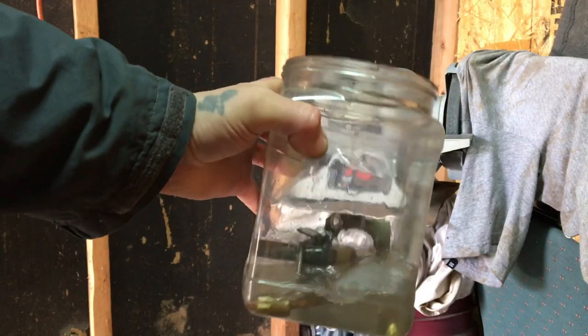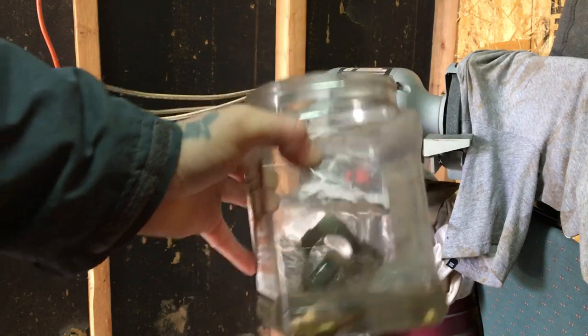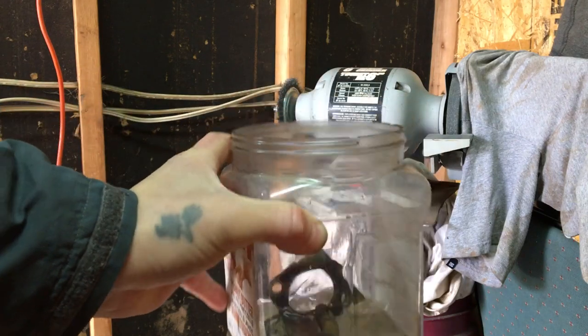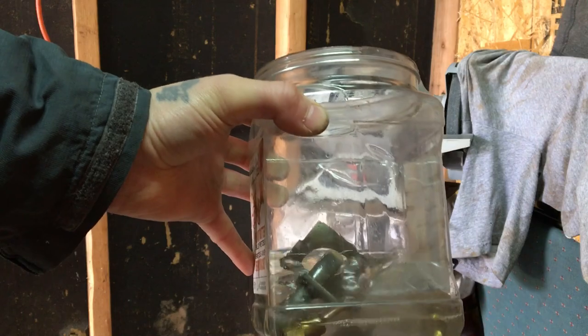I had all the parts soaking for about 15 to 20 minutes. Now I'm just going to take them out one by one, clean them up with the wire wheel, and blow them out again.